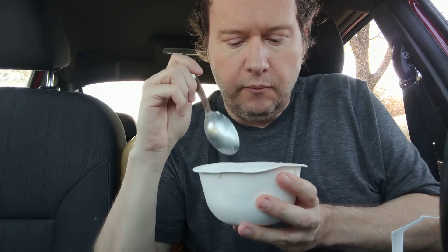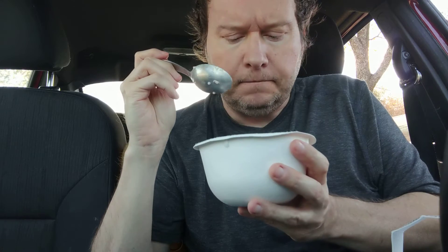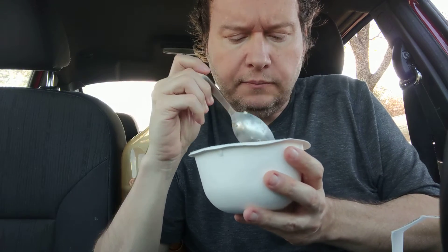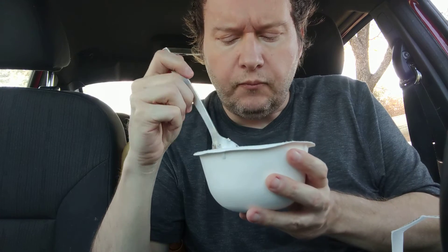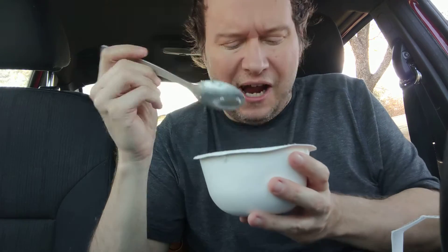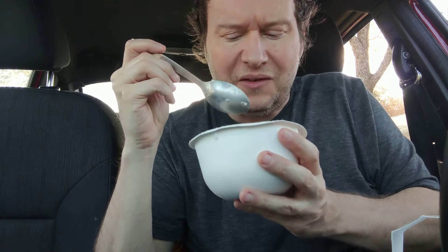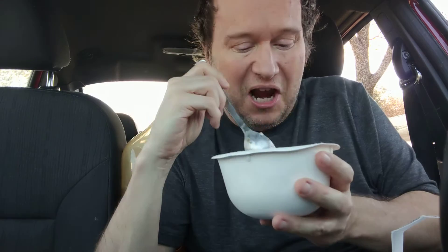I would definitely get this again because I like the big chunks of the figs and everything like that. I thought that was a cauliflower piece, but it's actually the apple. I don't even taste it — I just know it's apple because of the texture.